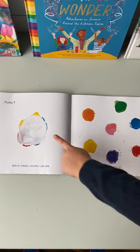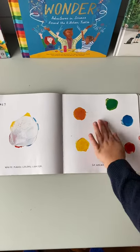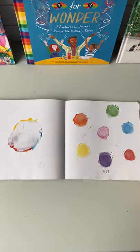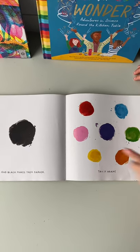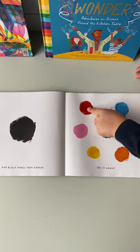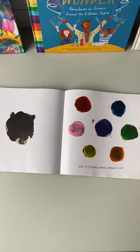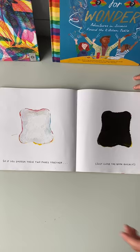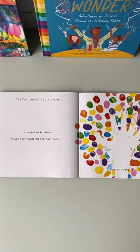White makes colours lighter — go ahead, try it. Put the white on the colour. And black makes it darker, so get a little bit on each colour and they make them darker. If you smoosh them together and close the book quickly, this is what happens. That's it, you got it, all done.